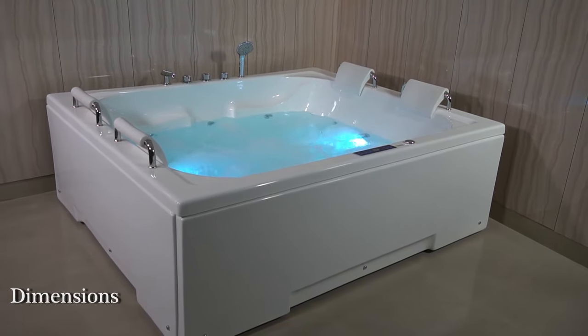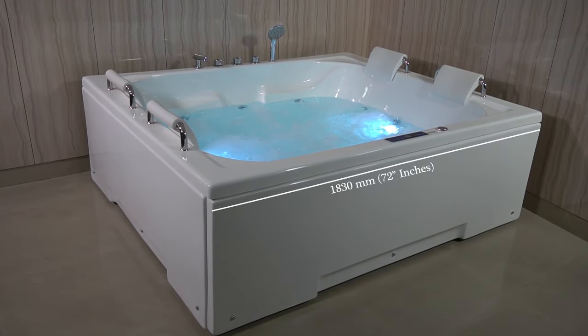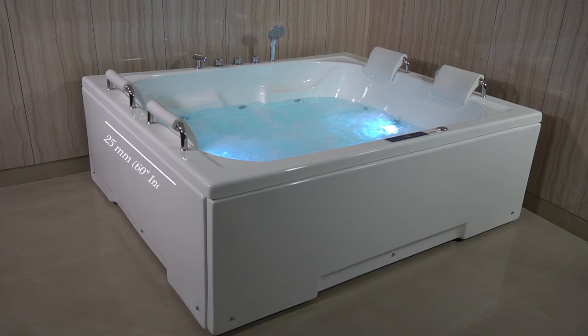First of all, let's talk about its dimensions. Its length is 1830mm, its width is 1525mm, and its height is 610mm.